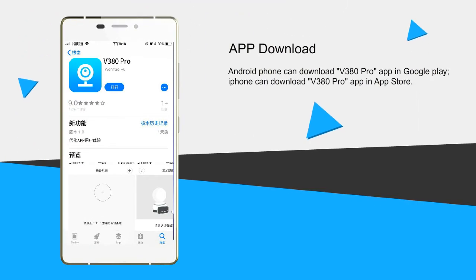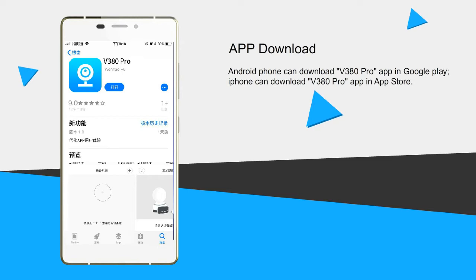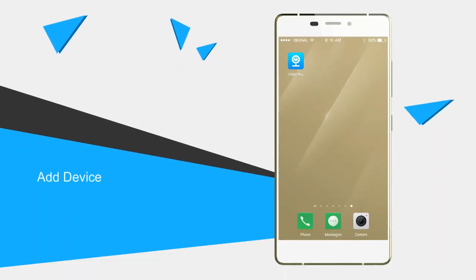Download the V380 Pro App. Android phones can download the V380 Pro App on Google Play. iPhone users can download the V380 Pro App in the App Store. How do I add a V380i smart camera?